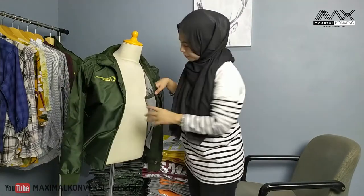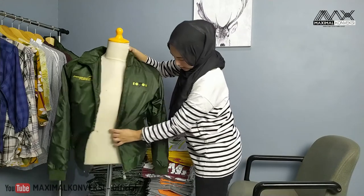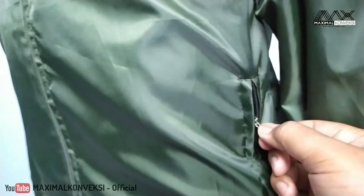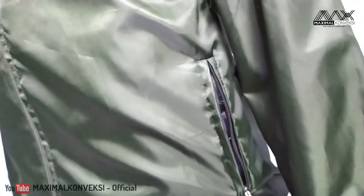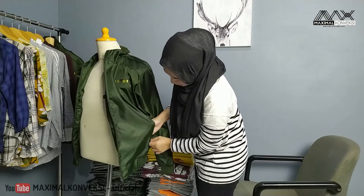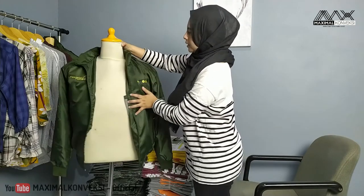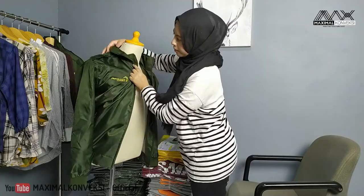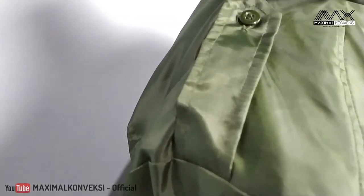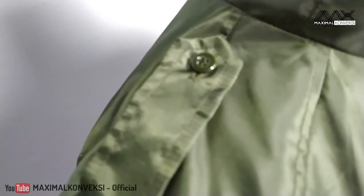Satu saku cuma di sebelah kiri aja. Di luar ini ada saku juga dengan resleting. Satunya ada dua, di kiri dan di kanan. Di bahu dia pakai skoder. Ada kancingnya juga, nanti kalian bisa lihat setelah detailnya.